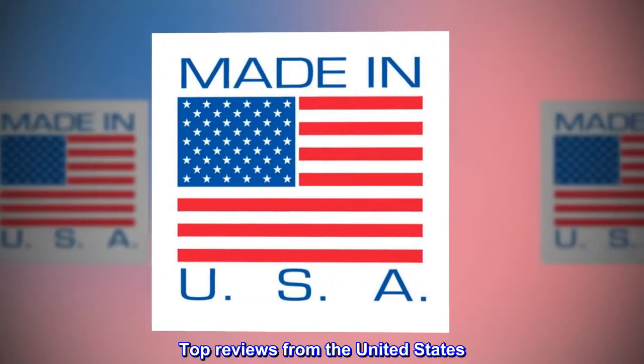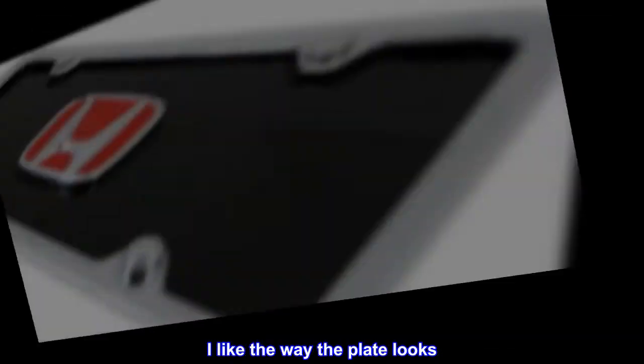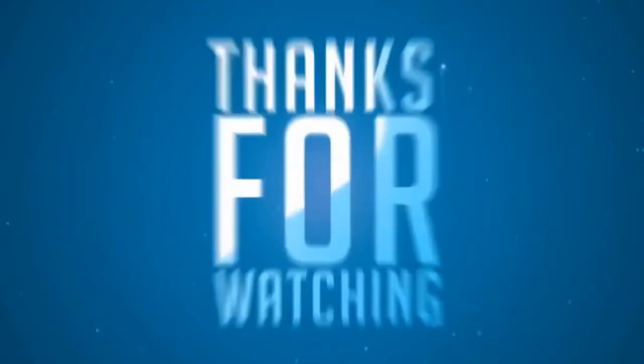Top reviews from the United States: Looks great. I like the way the plate looks — very high quality. Took 3 minutes to install.